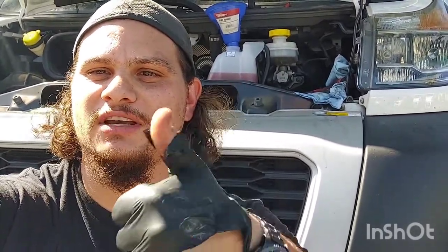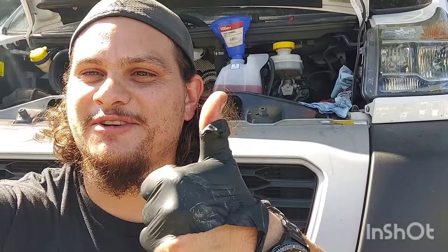Hopefully this video was helpful for you guys showing you how to change out this reservoir — pretty easy job and it'll be pretty tidy with a couple little tricks. If you liked the video, feel free to give it a thumbs up. If you want to subscribe, there will be more videos coming on these Rams. Thanks for watching, guys. Have a good one.